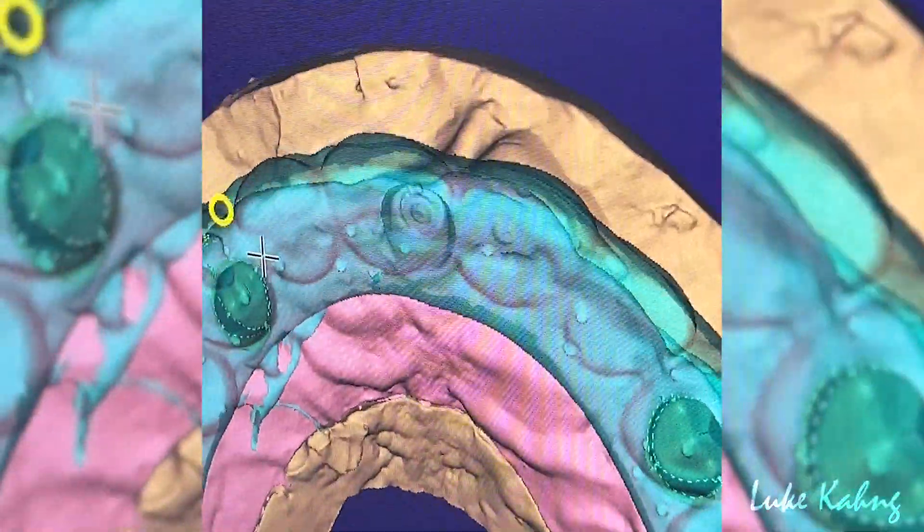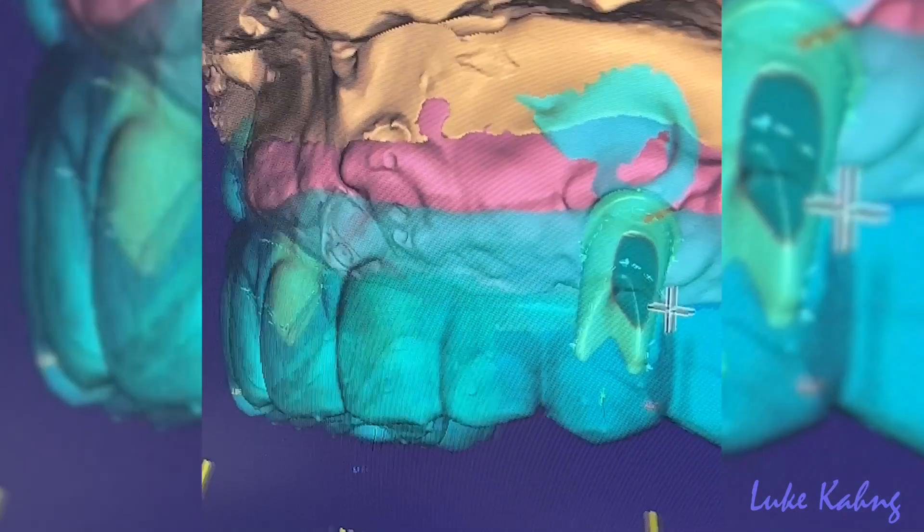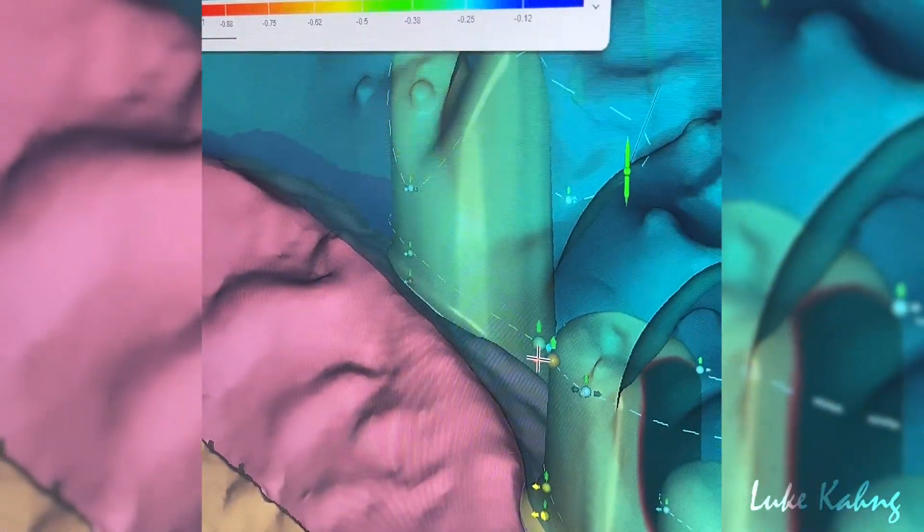We're going to do a metal frame on top of these, and then the zirconia crowns. Right now just making sure these are all inside of the setup, making sure that we have room basically — going kind of everywhere for us to work.